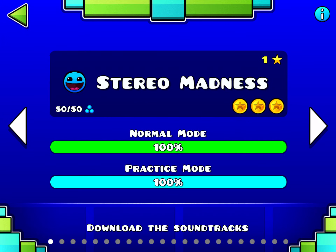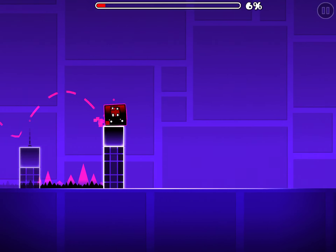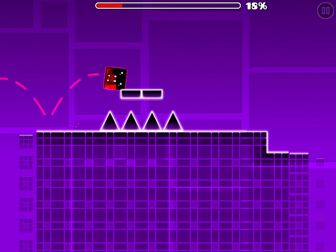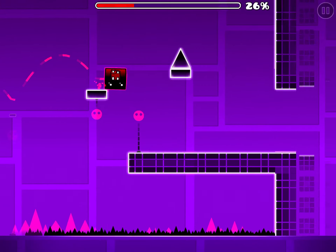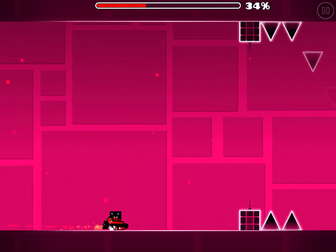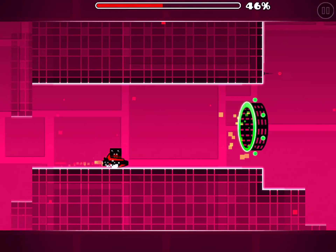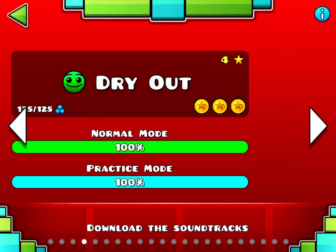Next level is finally Stereo Madness. The triple spikes in this level absolutely kill me — though I can get past them a lot now. There's a lot of complex jumping at the beginning of the level, but the ship part is almost completely auto. I'm doing it in the least amount of clicks or taps possible.